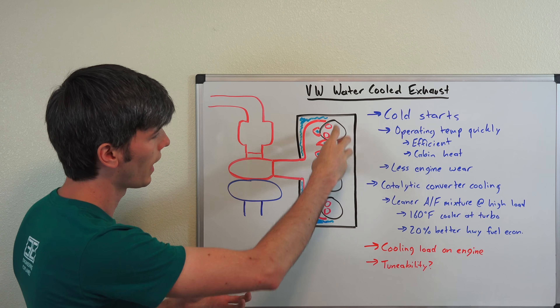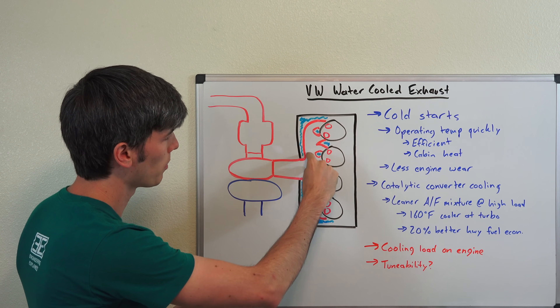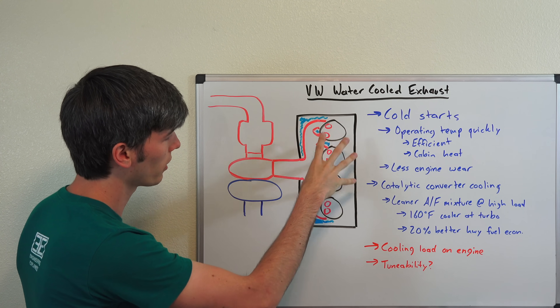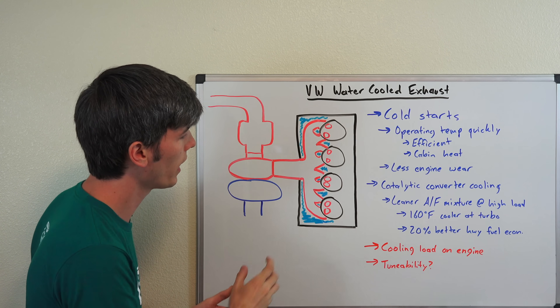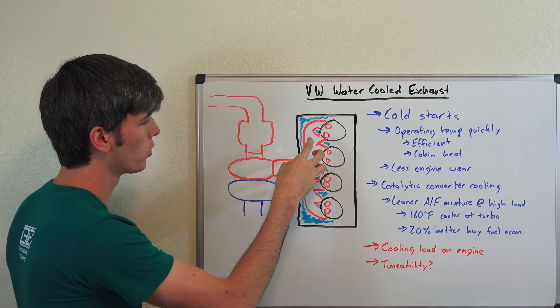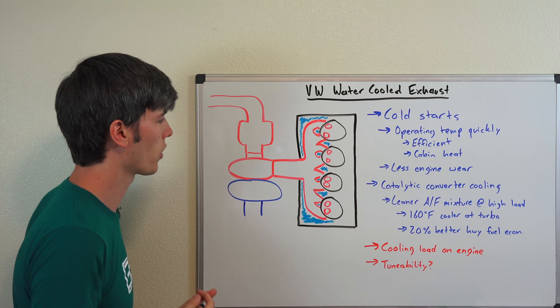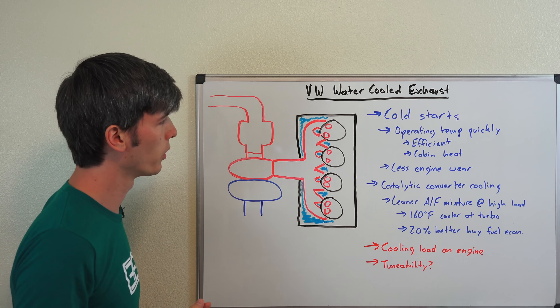Looking inside the engine at the cylinders themselves, you've got two exhaust valves dumping that exhaust out into the exhaust manifold, which is all located internally within the cylinder head. You've got coolant jackets going around that exhaust manifold helping to cool it, and then it's dumping that air into the exhaust portion of the turbocharger, spinning up the turbo and creating boost.